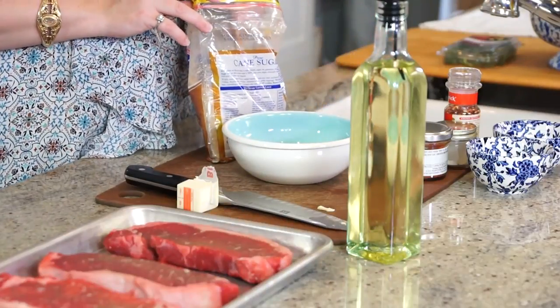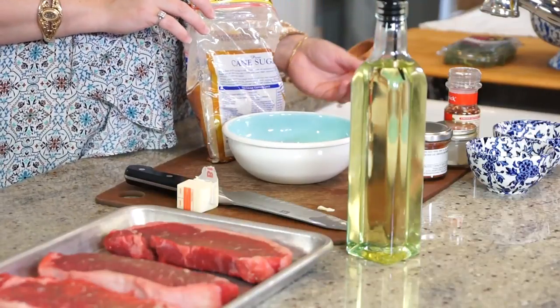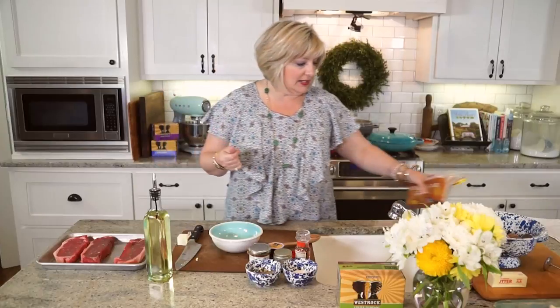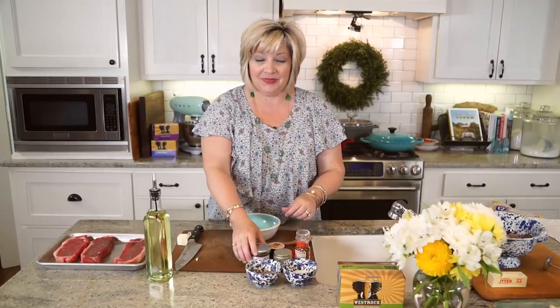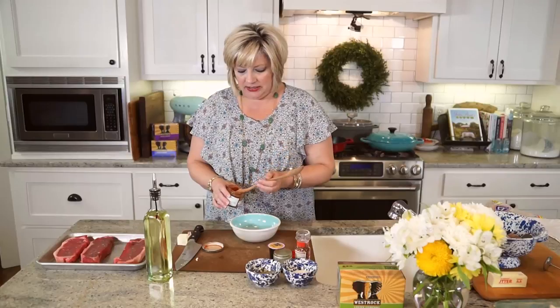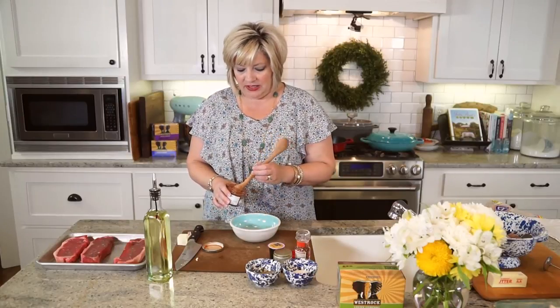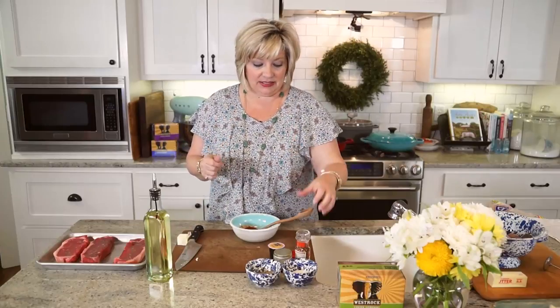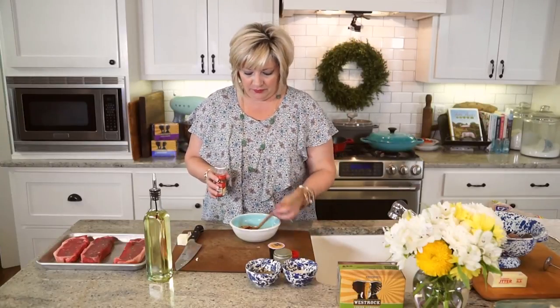We are going to start with four teaspoons of brown sugar. I love to put brown sugar in my rubs — it's what caramelizes and gets really good when you put them on the grill or cook them in your skillet. Then we have smoked paprika. You can use regular paprika if that's all you've got, but if you can find smoked paprika at a gourmet specialty store or online, get it — it has the best smoky flavor.